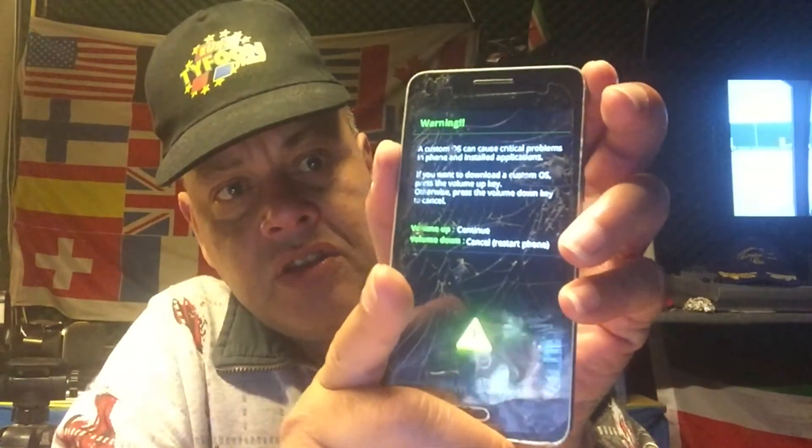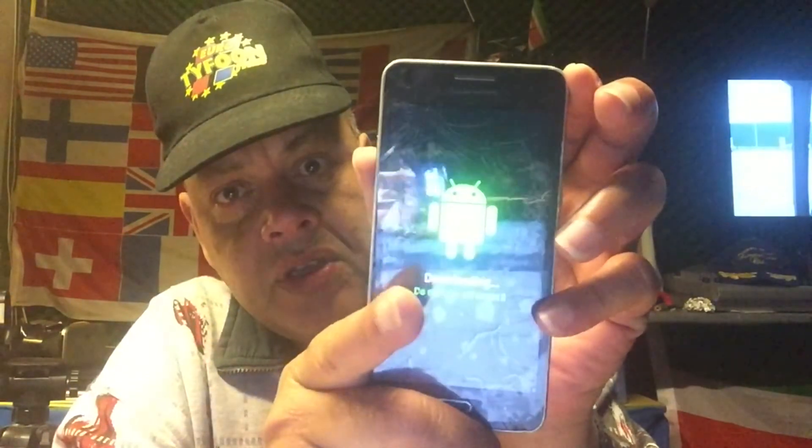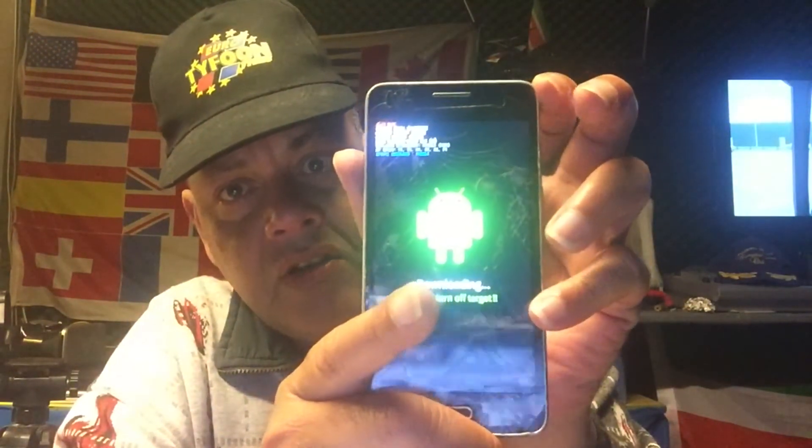TWRP, reboot, Lineage — but this TWRP I think is especially created for this phone. So we will have to put this phone into download mode. I'm gonna reboot it, holding the volume down, so I get into this mode. This is called download mode. Now I put the volume up and now we are in download mode.